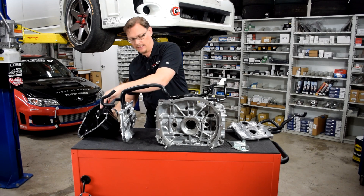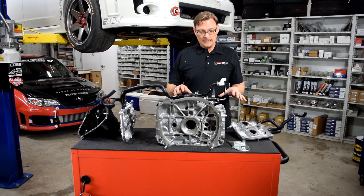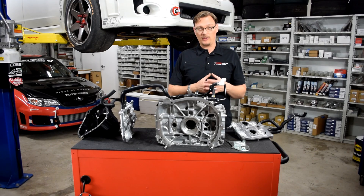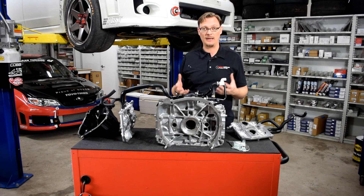So when you look at all of that, there's actually a surprising amount of detail and thought that has gone into the factory PCV system. But we still know that it fails — we know that on modified cars, there are limitations. It is as much work as Subaru did to try and prevent oil from getting out of the engine and through the PCV system, it still happens.